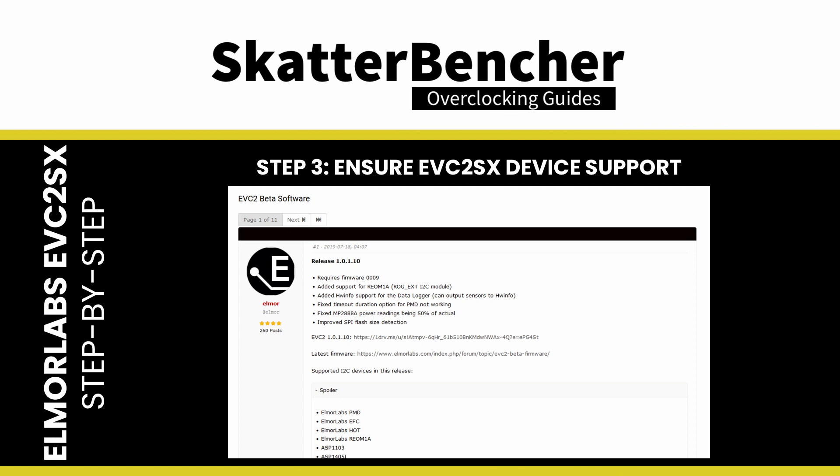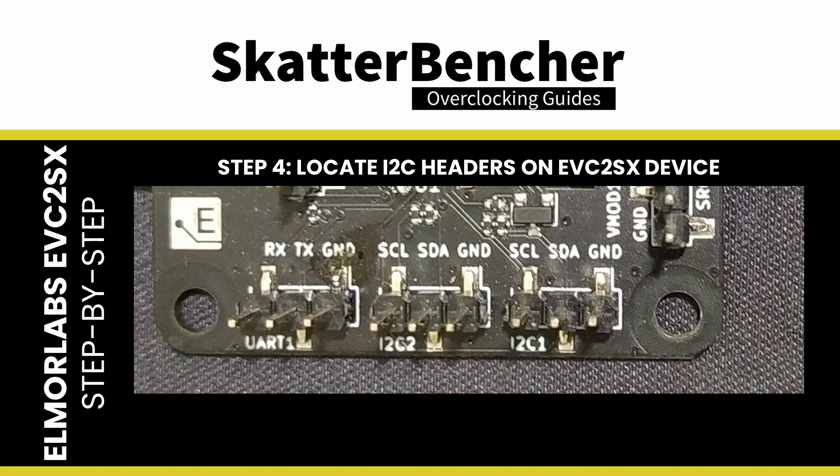Step 3: ensure the EVC2SX supports the I2C device. You can refer to the EVC2 Beta Software Forum topic for a complete list of the supported I2C devices. If your device is not listed, you can leave a message in the forum or Discord. On the EVC2SX, each I2C header has three pins: SCL, SDA, and GND — that stands for Serial Clock, Serial Data, and Ground.